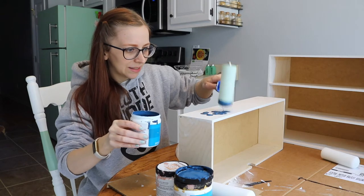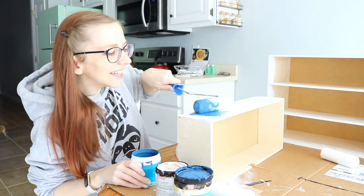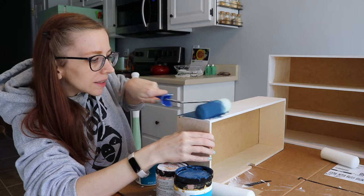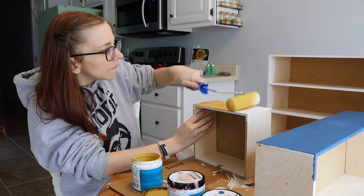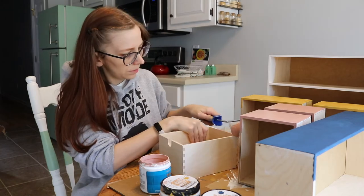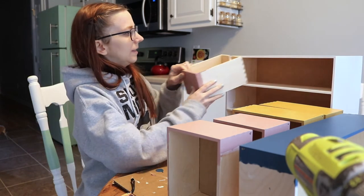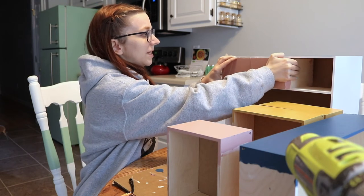The drawers are done and painted. I'm going to put them back in here just to get a feel for how it's going — but not push them all the way in because there are no handles yet.